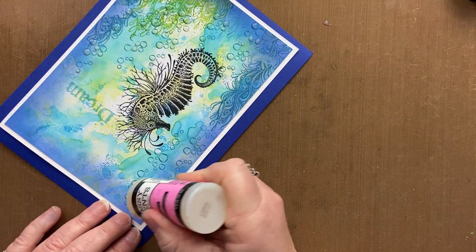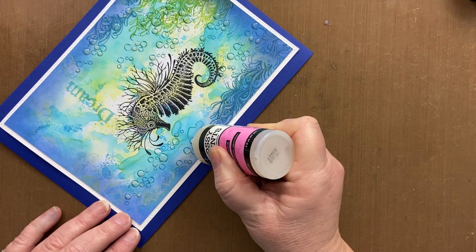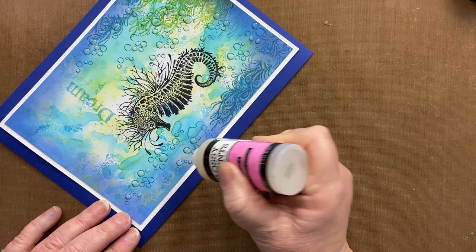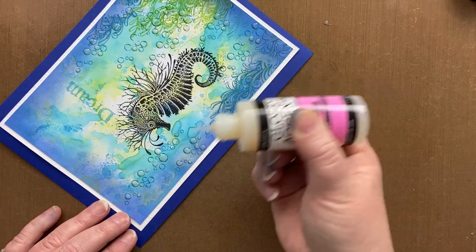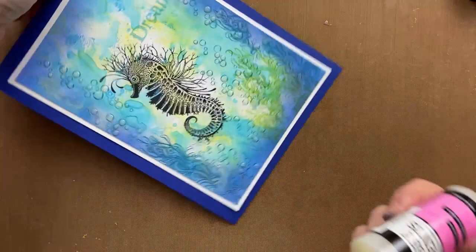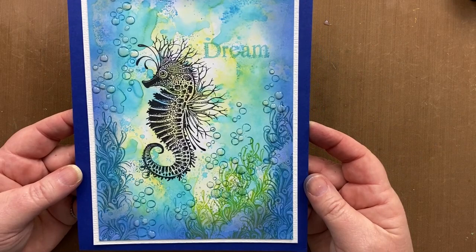I'm just dotting all these bubbles. This clear medium levels itself — sometimes if you do happen to have a shake in it you end up with bubbles in the clear dimensional medium, and then I just use a pin to pop those bubbles. Isn't he a grand little fellow! Thank you so much for joining me today. If you make this, I'd love to see it — please tag me. Until the next time, thanks for watching.